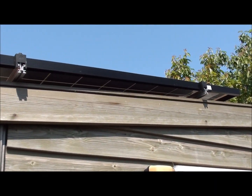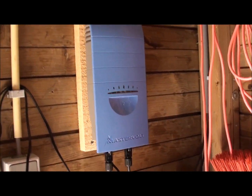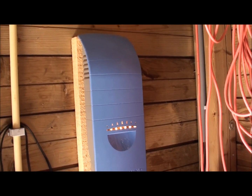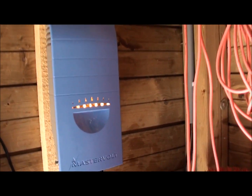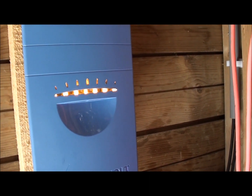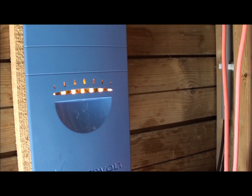I will also show you the transformer. This is the transformer from Masterfold — it's the Soladin 600. The faster it blinks, the more solar power I'm creating.